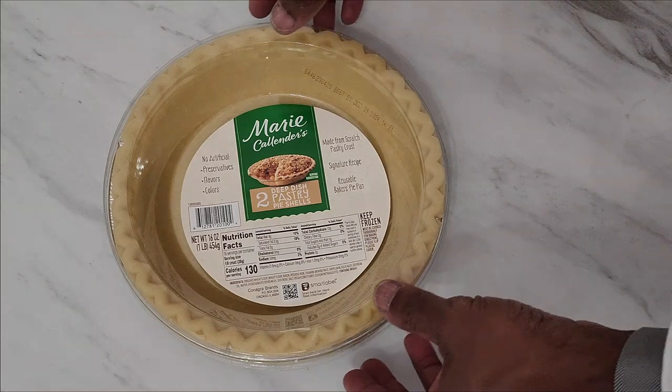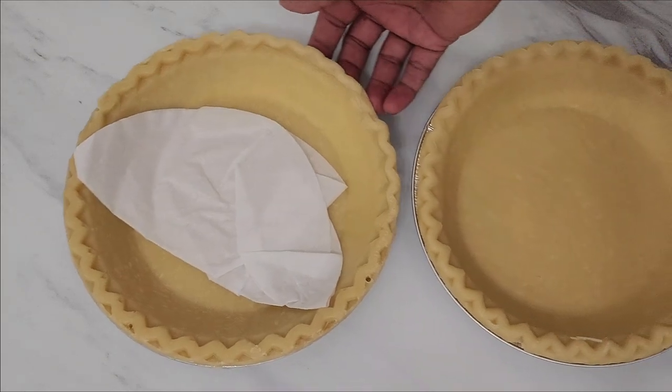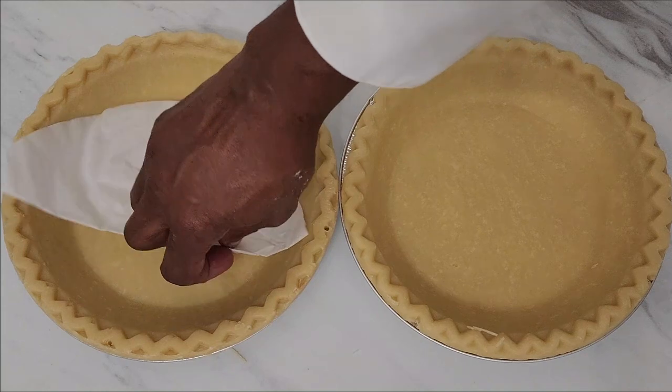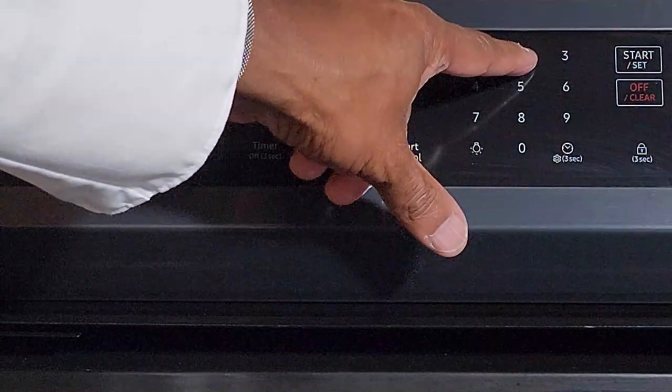The first step is to separate your two pie shell crusts so they can thaw out — you don't want them frozen. Put the paper in between to keep them from sticking. Then preheat the oven to 425 degrees.